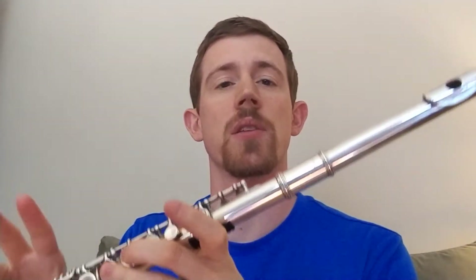Hey everybody, this is Mr. Garrett. I'm going to talk about playing page 5 in the book on the flute.